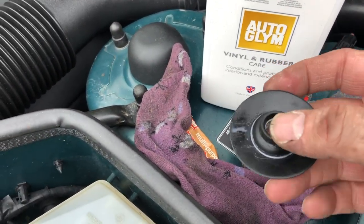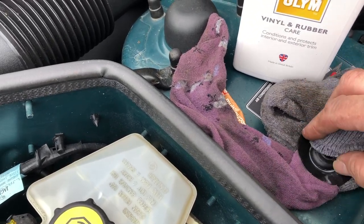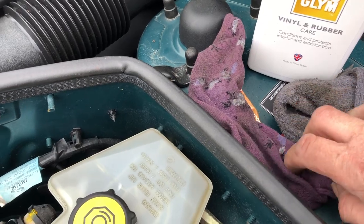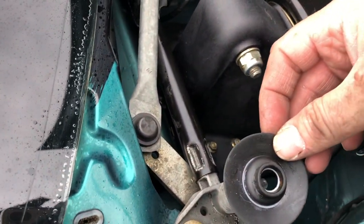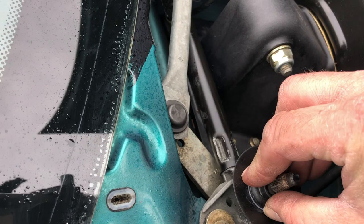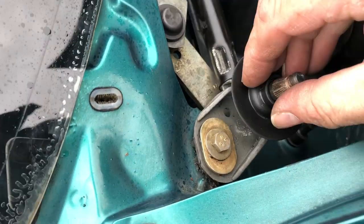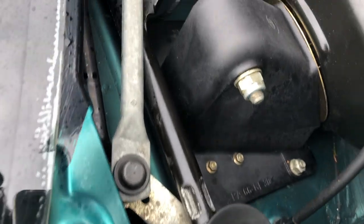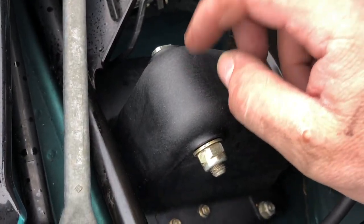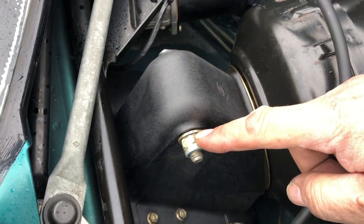I've had the little grommet soaking in some vinyl and rubber conditioner just to give it back some of its oils — it's certainly changed colour. That should help keep the water at bay. I may have said earlier that this is a casting, but that's not strictly true — it's plastic, the same sort of stuff as your intake manifold — and it's the pivot point for the brake pedal.